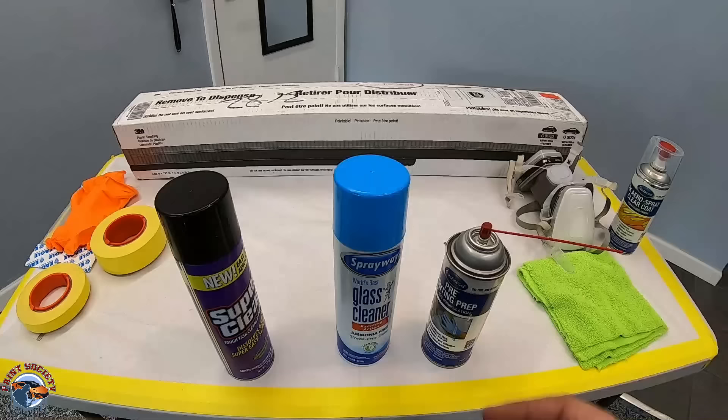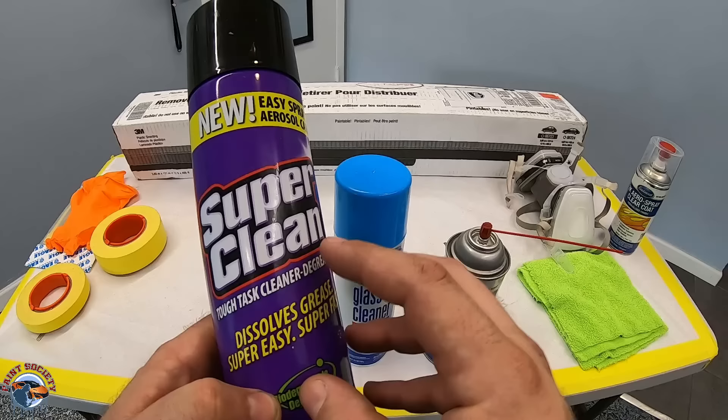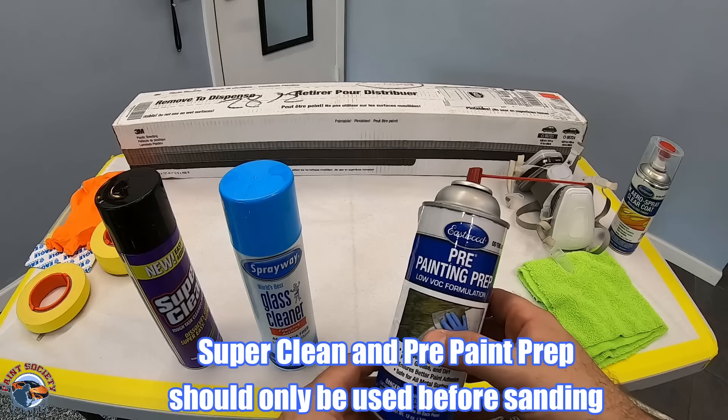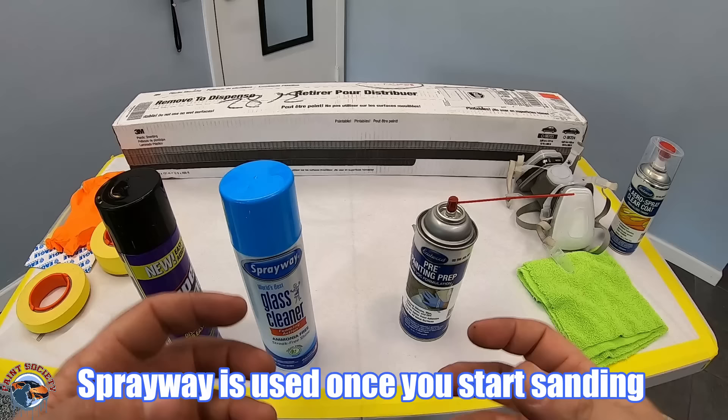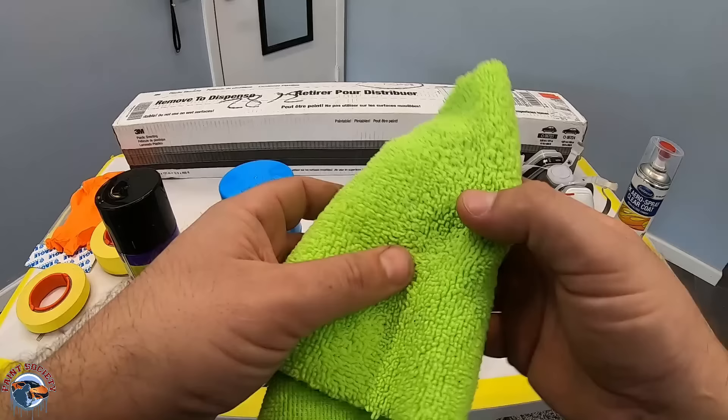We have a variety of cleaners and we'll talk about how we're going to use them. You don't need all three, but I like to use a degreaser to start off the job to make sure all contaminants are off so it doesn't clog up my sandpaper. Then along the way in between sanding, we can use some glass cleaner — this will help pull off all those contaminants from the surface for a nice clean job in the end. We'll use a microfiber towel to pull them off; microfiber doesn't get soggy and pulls contaminants off a lot better.